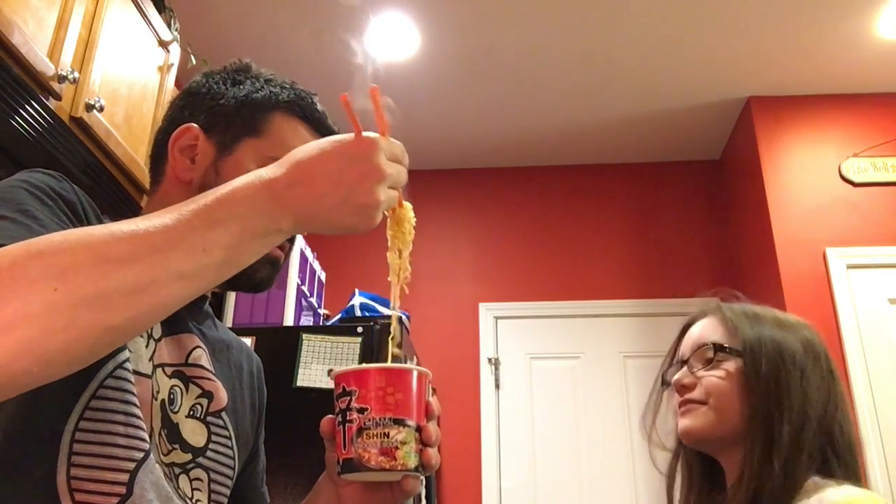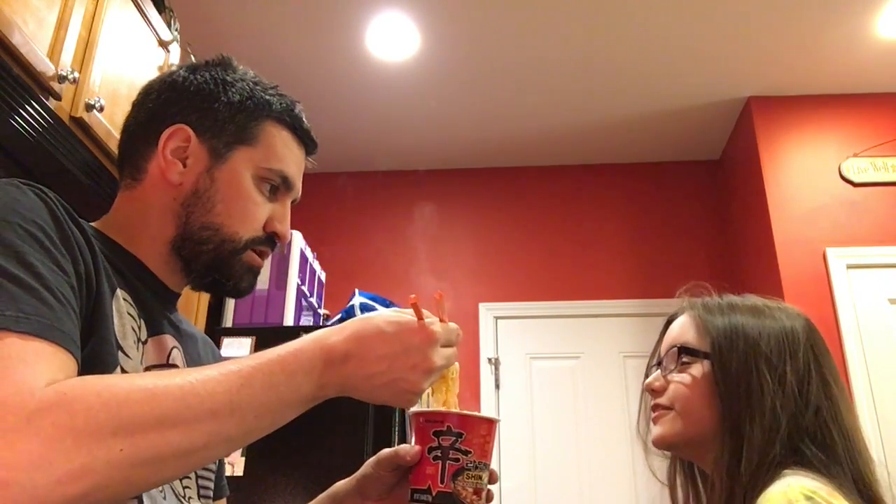My tongue — that's the problem, my tongue! You're a trooper. Is it really that hot? Here, drink this. Okay, bye bye, see you later! Subscribe!